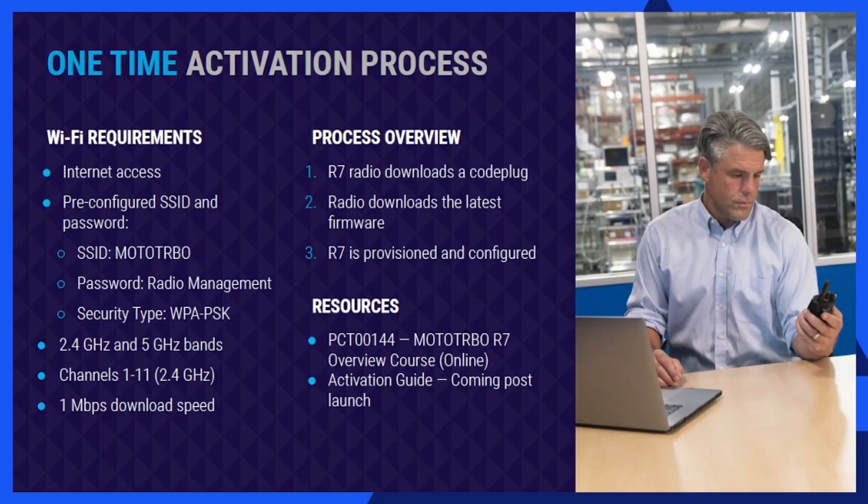We talked a bit about the one-time activation process. I fast-forwarded through the activation in the last video because it was a long wait to get through that process and complete the activation.